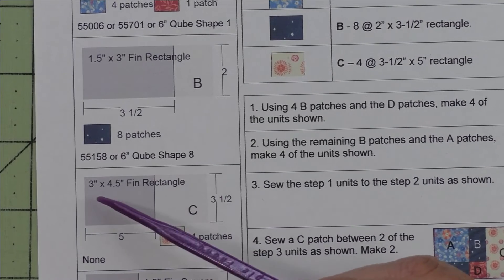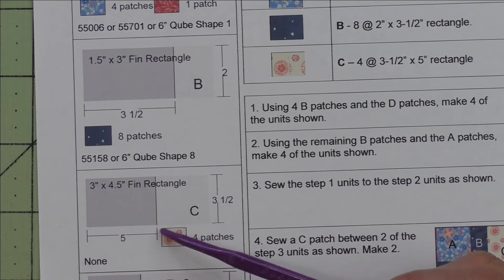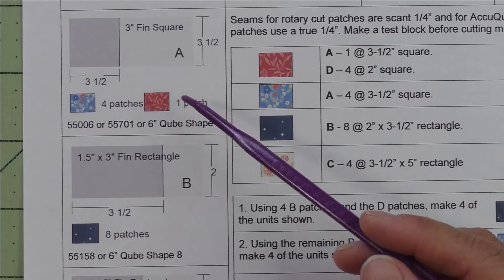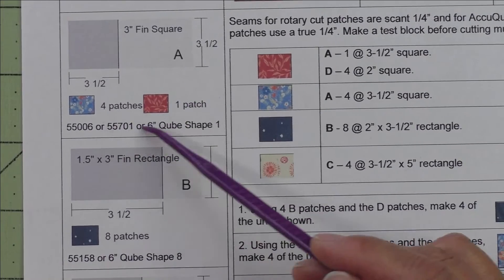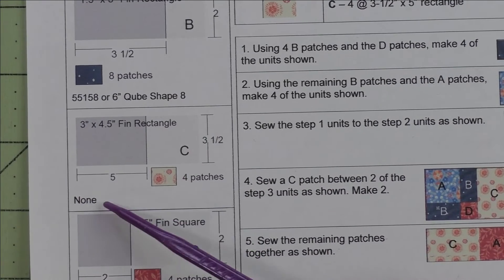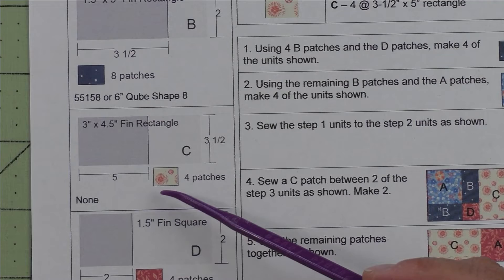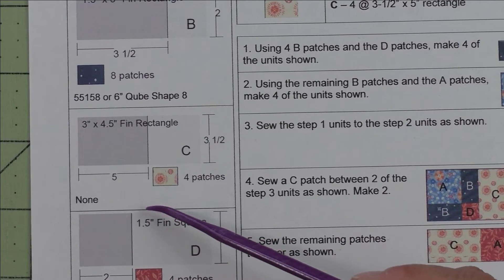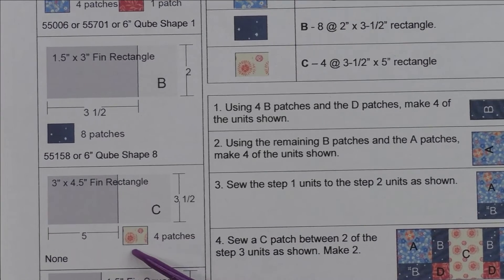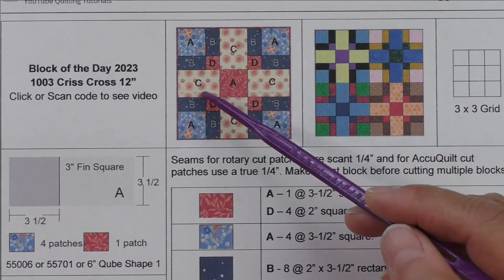Patch C is a two and three inch by four and a half inch finished rectangle; we cut five inch by three and a half inch rectangles. There are AccuQuilt dies that will cut patch A and patch B, but for patch C there aren't any. You can probably use your three and a half inch strip cutter and then trim them down to five inches. For patch C we need four of these patches — these are the side units.